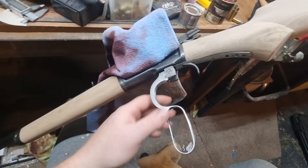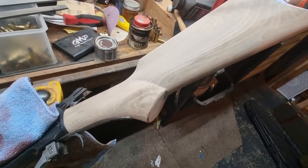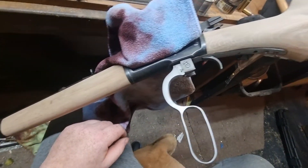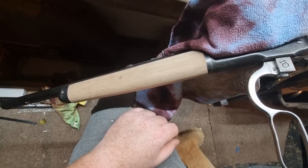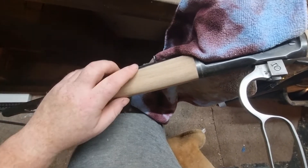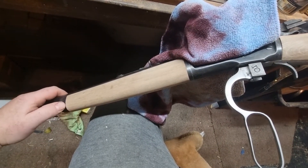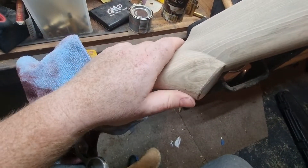I've done a video about this rifle before but now I am doing a video to show off its new furniture. This is a pistol grip stock set which I have had made at a stock maker's. I supplied a template of what I wanted, and he has sent me back about an 80% finished stock which I have had to further hand fit and sand down to meet the stock.